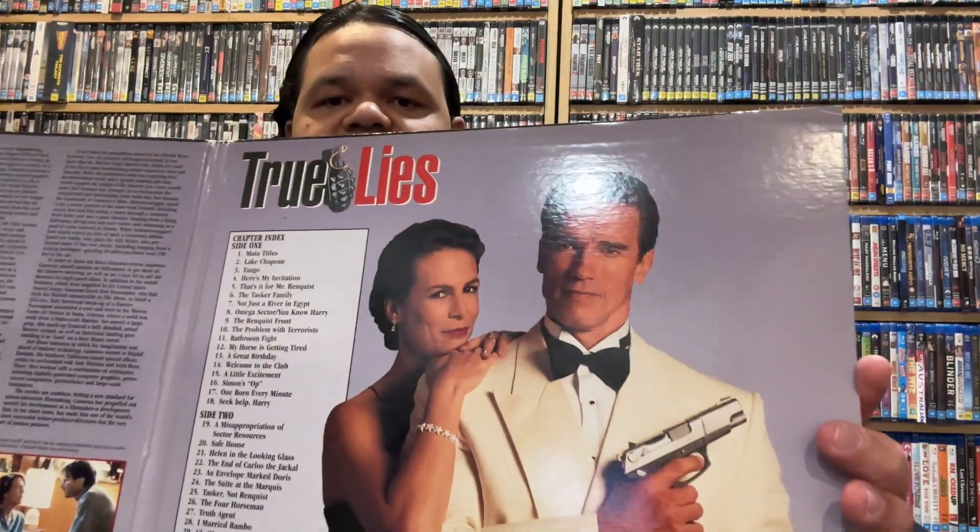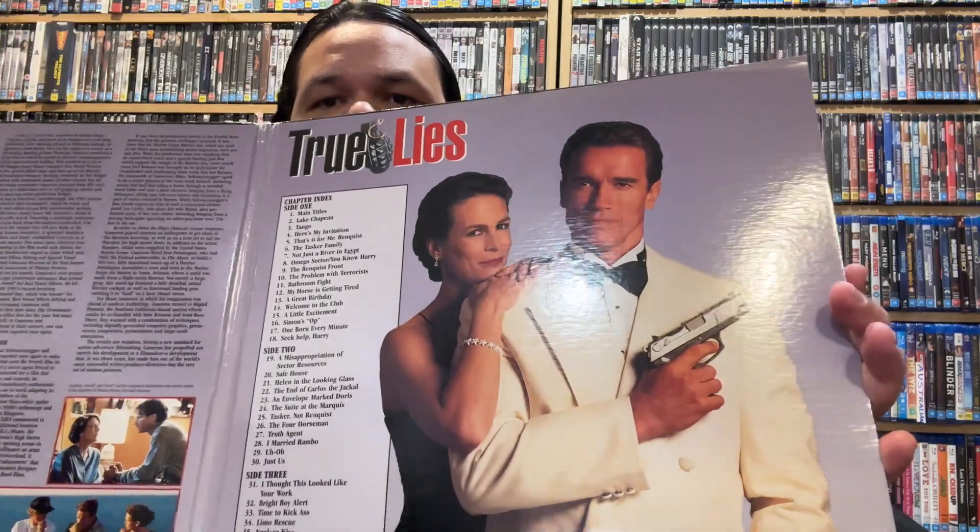It's part of the reason I like Laserdisc — it's another experience. It's like opening up, looking at the artwork, you get to look at Arnie with his big gun and Jamie Lee Curtis. Like, obviously look at that — that is art. And we've lost the sensation of the artwork and the experience of opening up and watching a movie in pursuit of instant gratification, and I think that's kind of wrong.